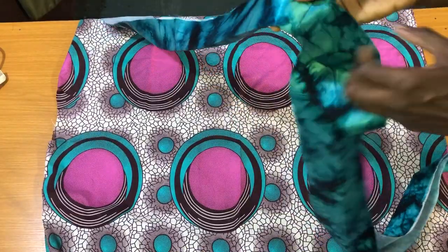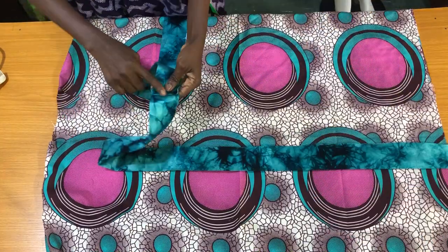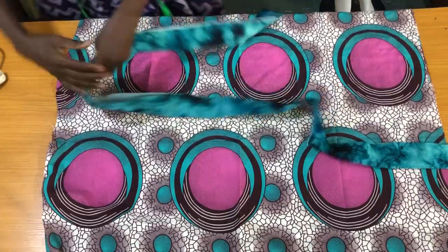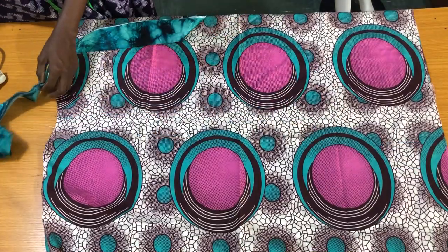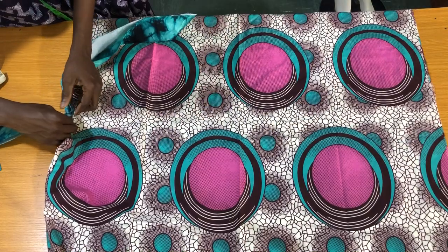We are almost done and I'm so excited to share this with you. To attach the collar to the kimono, I'll place the center of the collar at the center back of the kimono, as shown, then pin all through.